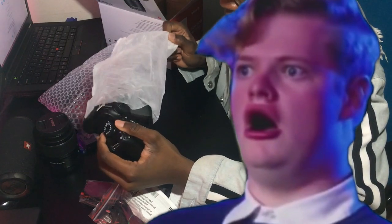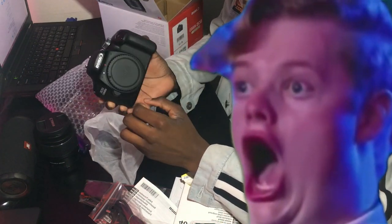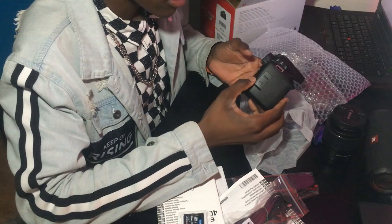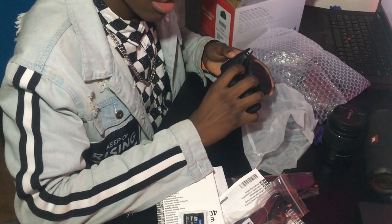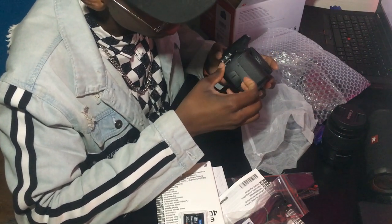DSLR camera — oh my god, this is beautiful! This is beautiful. I need a tripod before I start recording with this. This is a very plasticky camera — it's plastic.